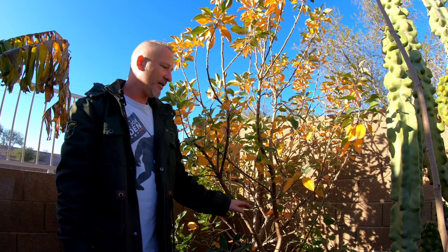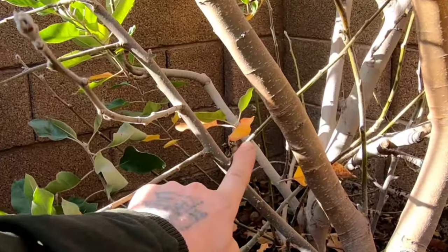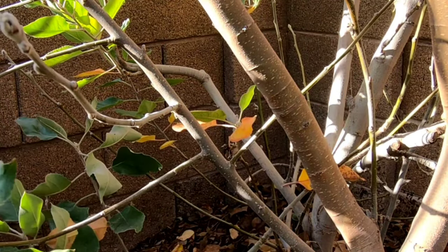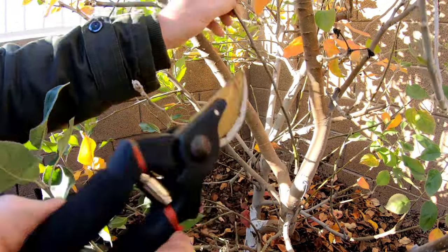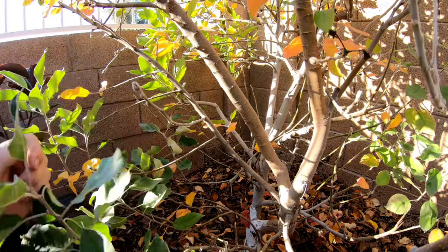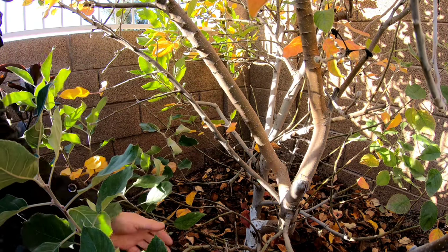I haven't pruned this tree in about nine months, so it's ready. I'll get in closer and show you exactly which branches to prune and which to leave. You can see all these small branches here — any crossing branches we want to take off, so we'll just snip these off. We want to leave what's called the main scaffolding of the tree — the thicker branches. All these little branches, we want them off.